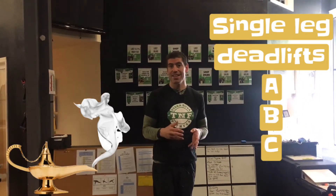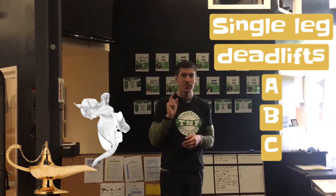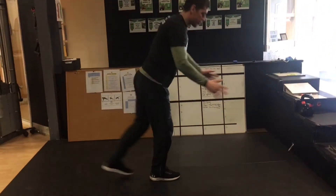This week Fit Genie is a single leg deadlift series. The first level is something traditional most of you know about — the single leg deadlift: sitting back, reaching out.